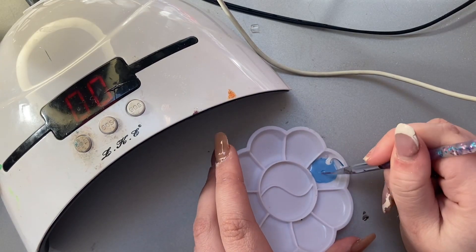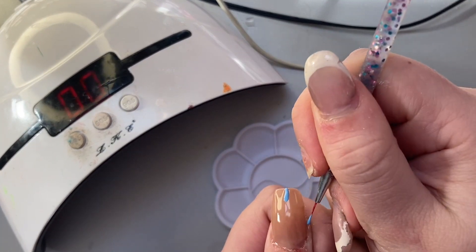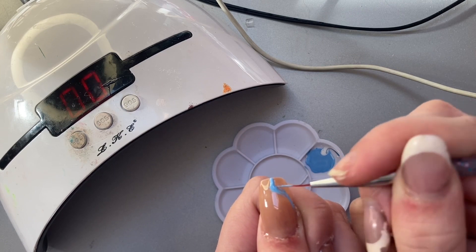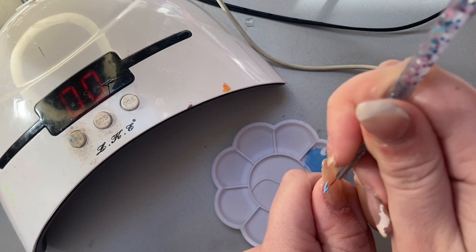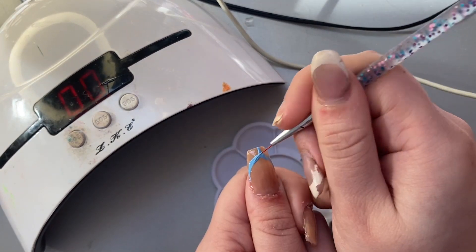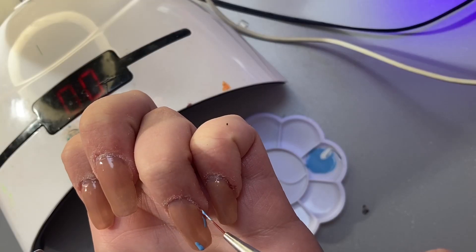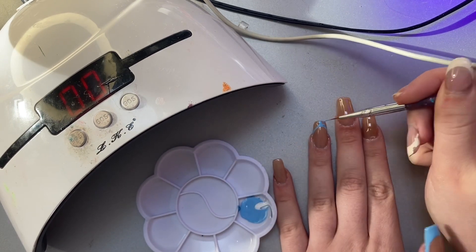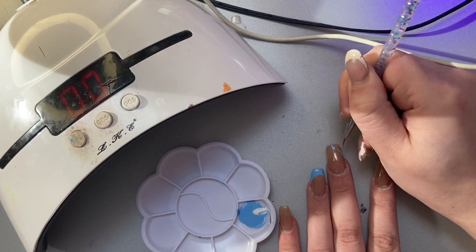For french tips I used to struggle so much — I still do slightly and it still takes longer than I'd like — but this little method has helped me get better and quicker at them. I just draw a line in the center of my nail for how long I want the french tip to be, then try to connect slightly curved lines from there.